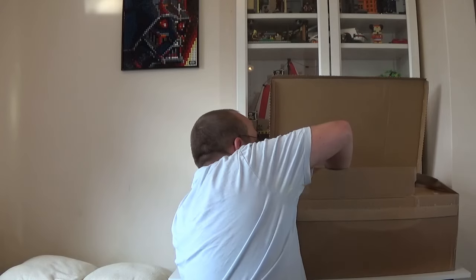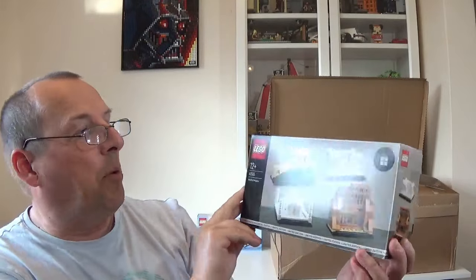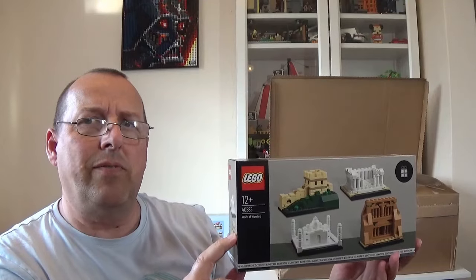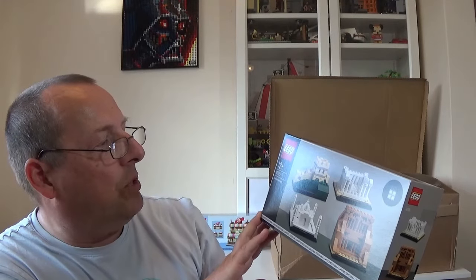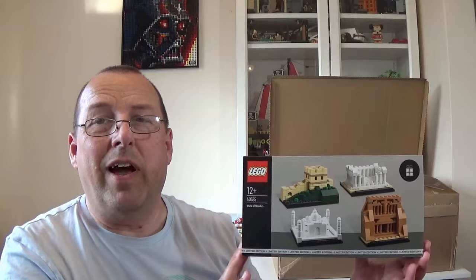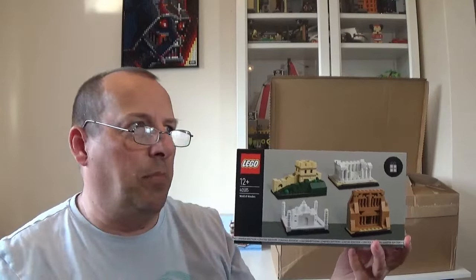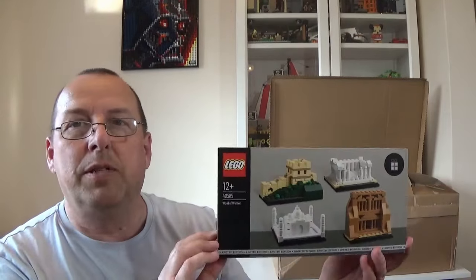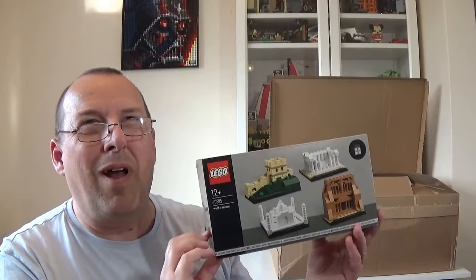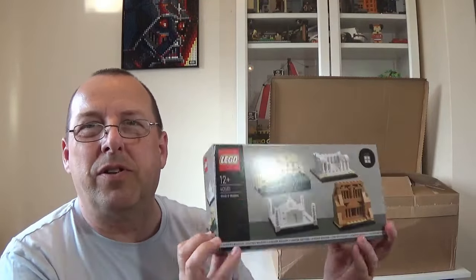I also got the World of Wonders, set 40585. This wasn't exactly free — I did have to spend some Insider points. Normally it's around 2,700 Insider points, which works out at about £16 here in the UK. But back in July these were half price at 1,350 points, roughly £8–9. These sell for about £25–30 at brick fairs and festivals, so I think that's a nice thing to get without spending specific money.